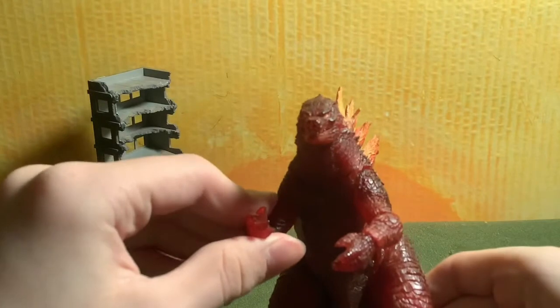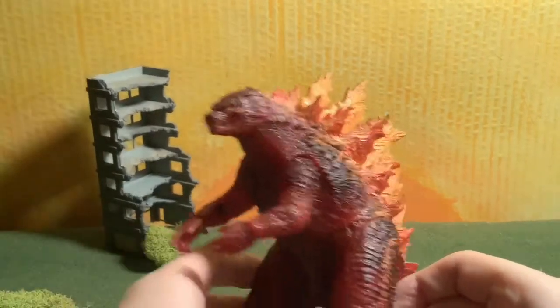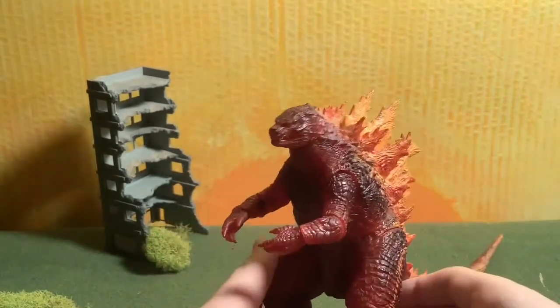There's also no scuffs either. But of course, we know the deal with figures — they'll probably get scuffs once you have them for so long. But like I said, this is just a beautiful figure with the paint job. They did a really good job.